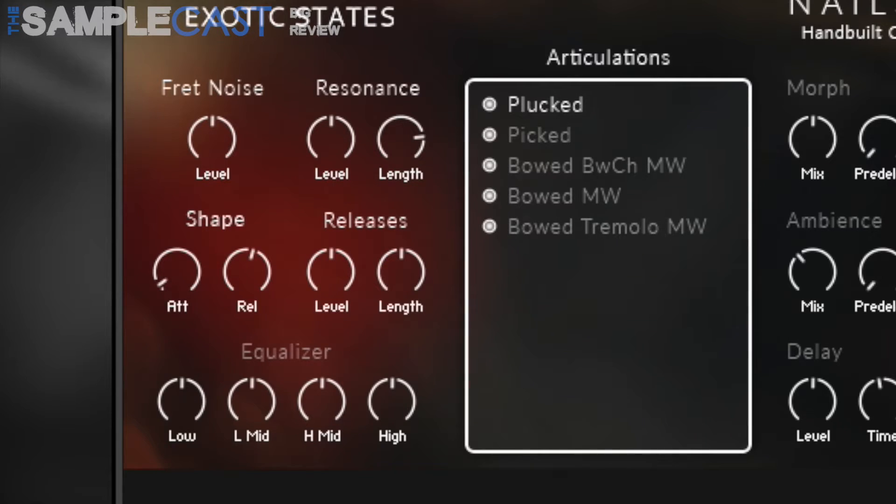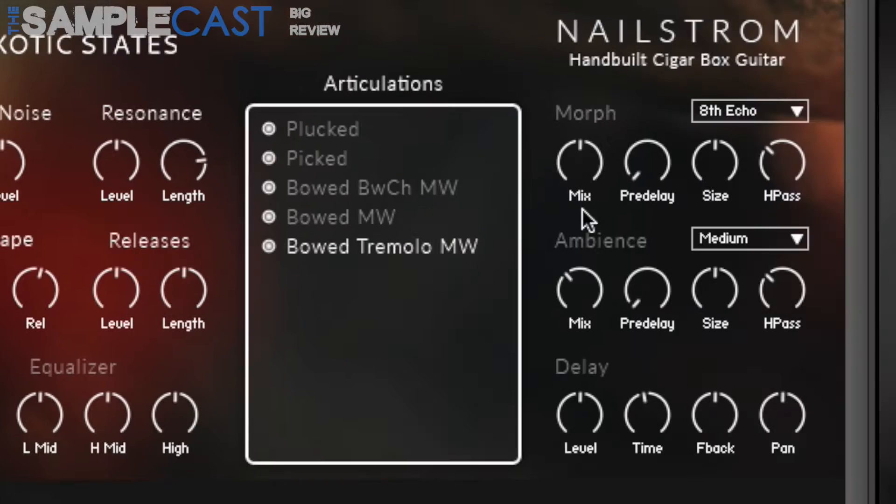You've got four articulations: plucked, picked, bowed, and tremolo, and the long articulations are controlled by the mod wheel. You've also got adjustable fret noises, resonance, shape, release shapes, and EQ as well. There's also an effects rack on the right-hand side of the interface which includes over 40 morph presets, 14 ambiences — basically convolution reverbs — and a delay section as well.